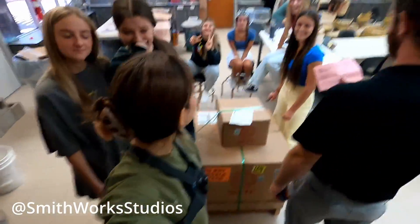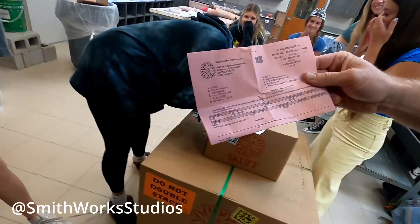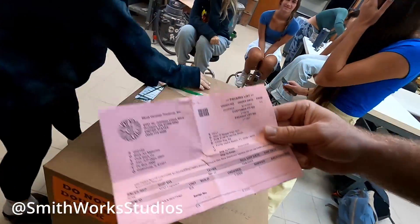Hey guys, welcome back to the channel. Welcome back to our video. Today we're doing an unboxing video with the sky. This is a Scut 614 that was funded with a grant from DonorsChoose and we're going to take it apart and see what's in here.